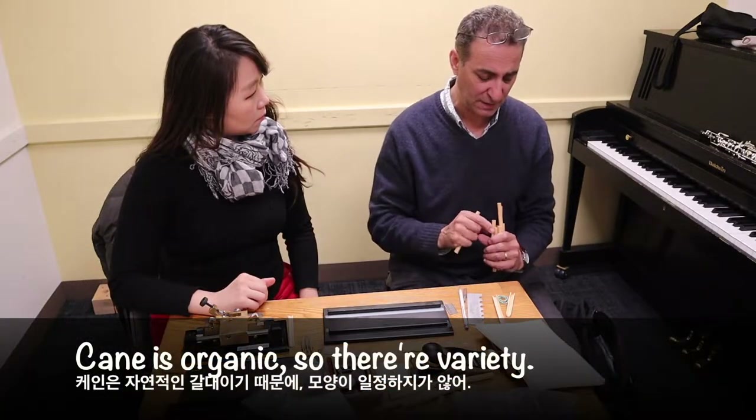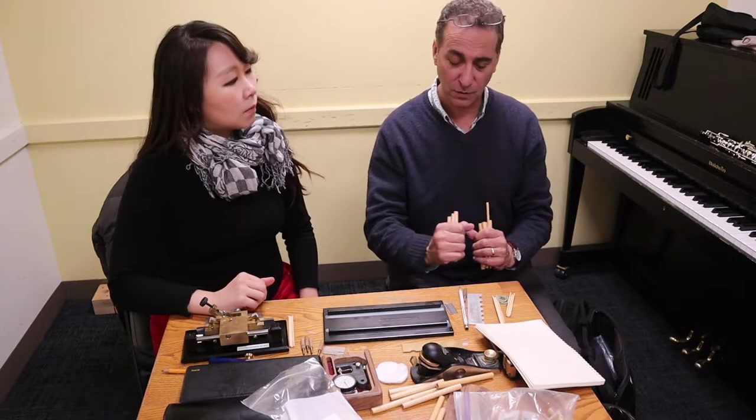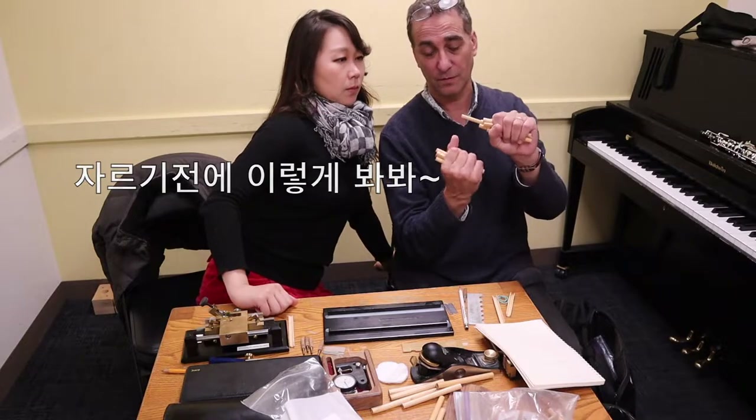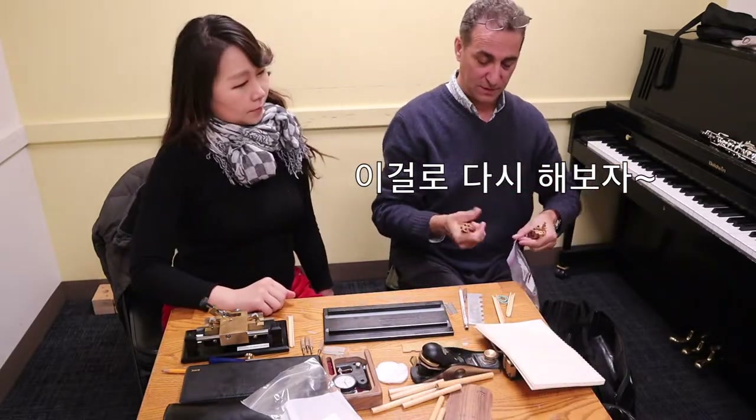Cane is actually in a whole variety of sizes. If you just look down the cane this way, you can see — these are all bigger than those. Obviously, right? So let's start with these.